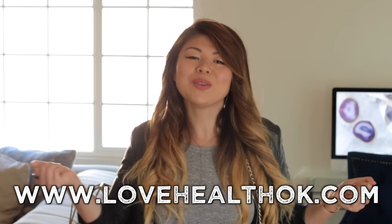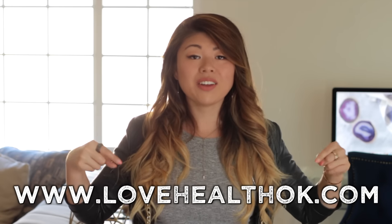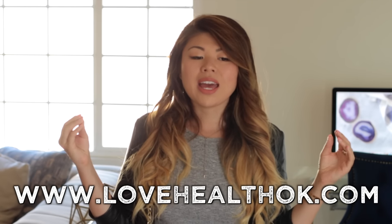Hey guys, welcome back to my channel, it's Olivia. If you haven't subscribed yet, you know what to do — subscribe down below. And hey, exciting news: I got the blog up for us! If you haven't checked out my blog yet, it is bloodhealthok.com — check it out.